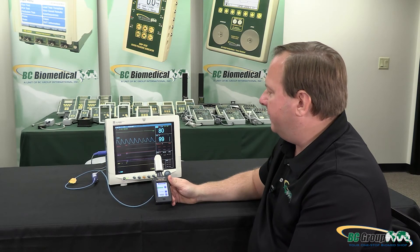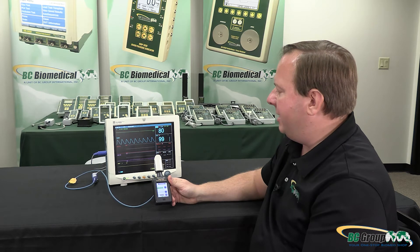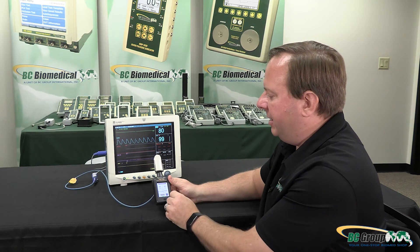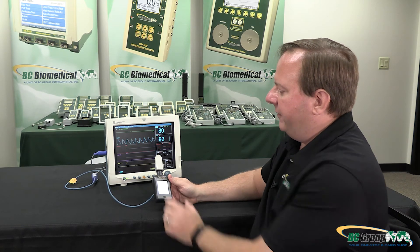One thing to note: if the readings are off a little bit it may be because the wrong manufacturer is selected, which would affect the R curve that we use for simulating the SpO2. So that's one thing to look into if you're having any problems.